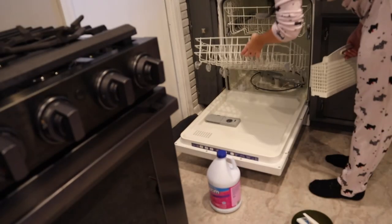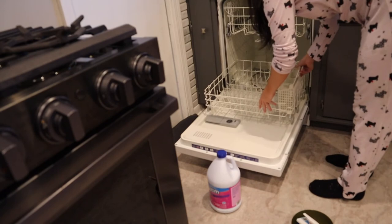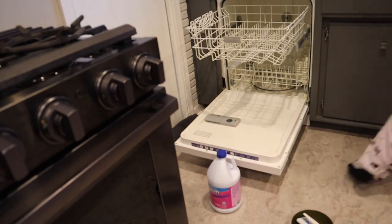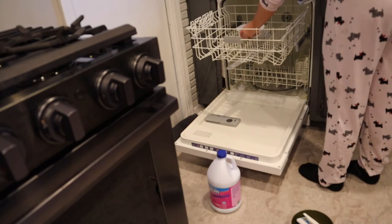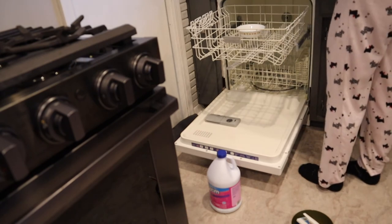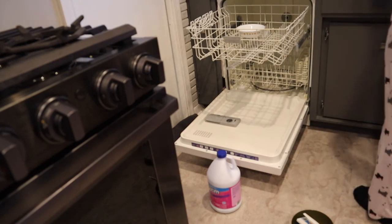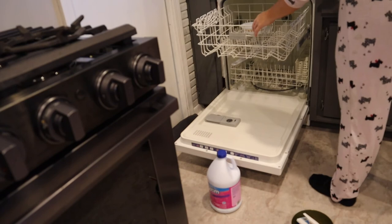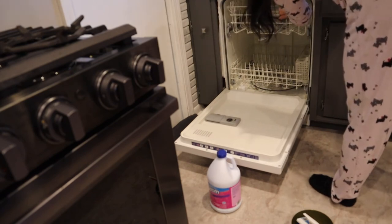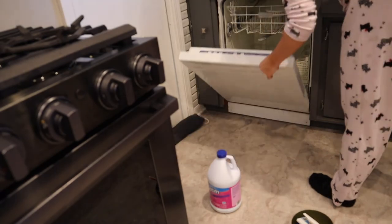Finally putting the rack back in. I know this video is only about five minutes long, but this took me like an hour and a half between figuring out how to take it apart, how to put it together, and actually scrubbing everything. I feel like I didn't even get it as clean as I wanted to, but now I know I have to do this once a month, so next time I'll just get in there better and get a lot of the gunk that I missed.